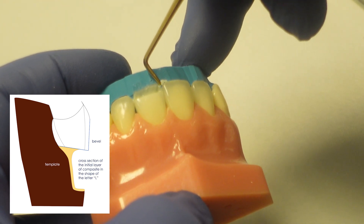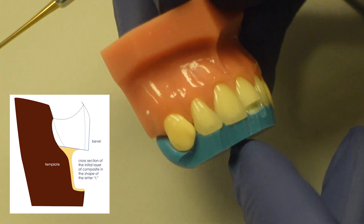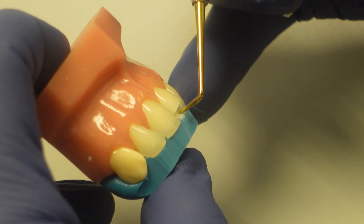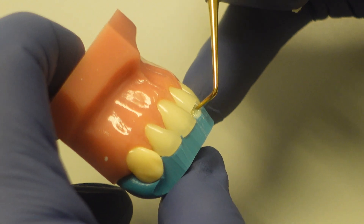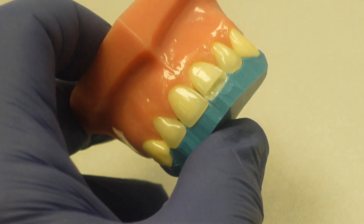This is one of the biggest issues when we do hands-on courses, which we love doing at Cosmonet Center for Aesthetic Excellence. The most common mistake is that people have a tendency to leave too much thickness of material here. And so there's not enough room for the other layers to create that really natural, beautiful incisal translucency.